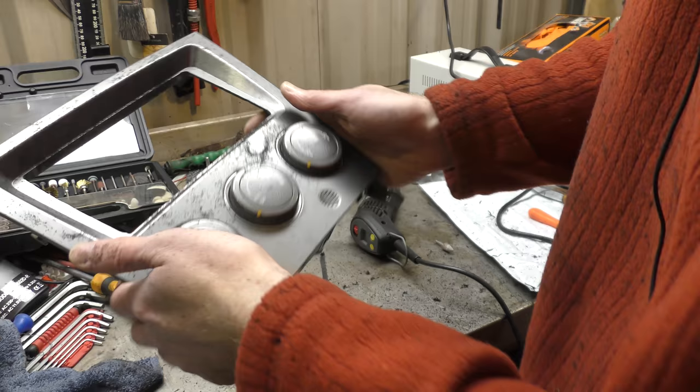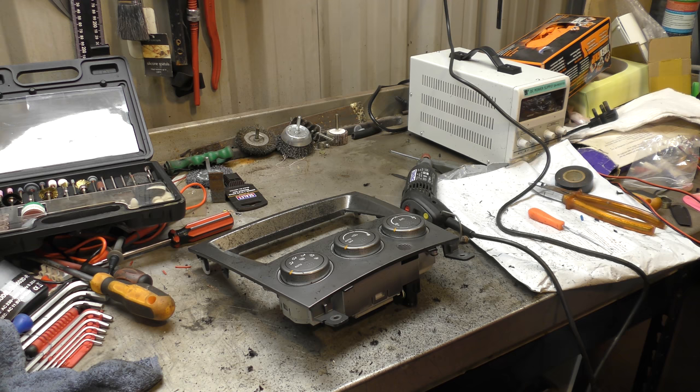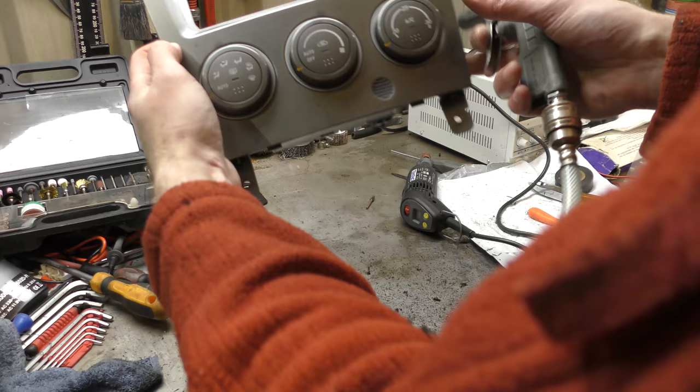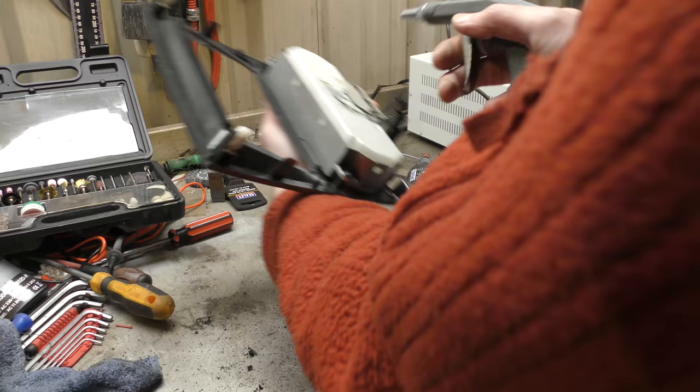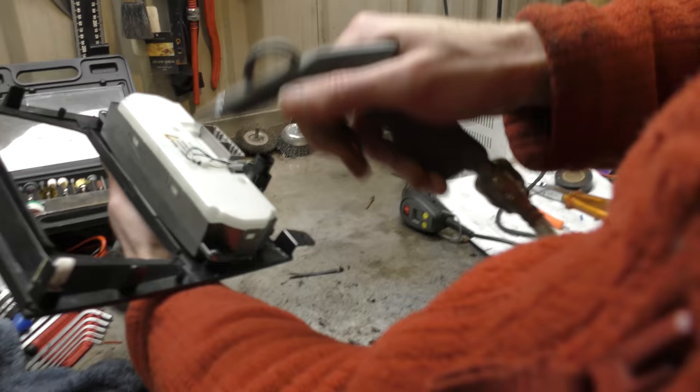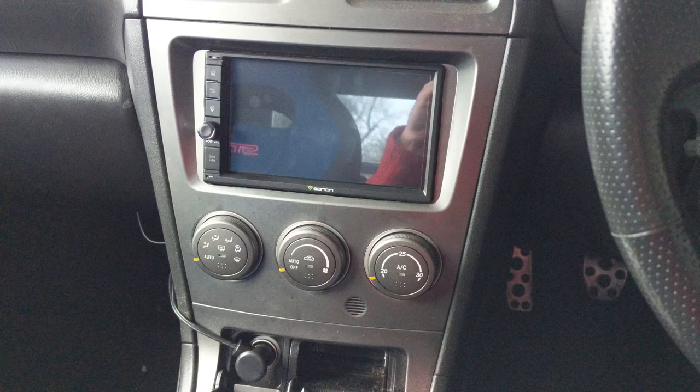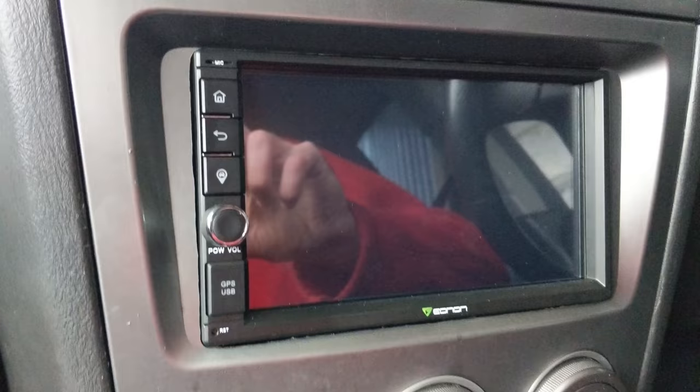Right, let's give this a blow off with the airline and see how it looks. After much, much Dremeling, it's in.